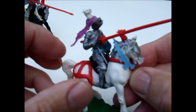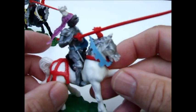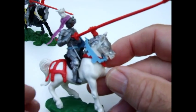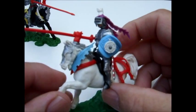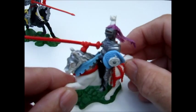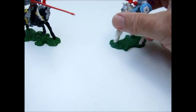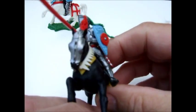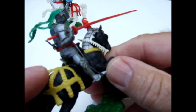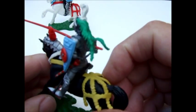All these figures come apart into a whole bunch of different pieces, which is where they got the name 'Swoppets' from — we used to call them pull-aparts when we were kids. I can remember having the foot figures but never the mounted Knights; they were quite expensive. The next figure is called 'Charging,' another one with a lance, decked out in all the fancy regalia.